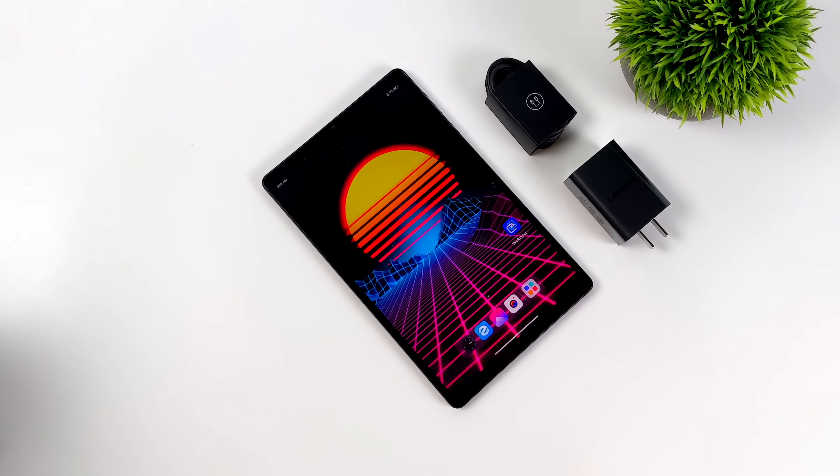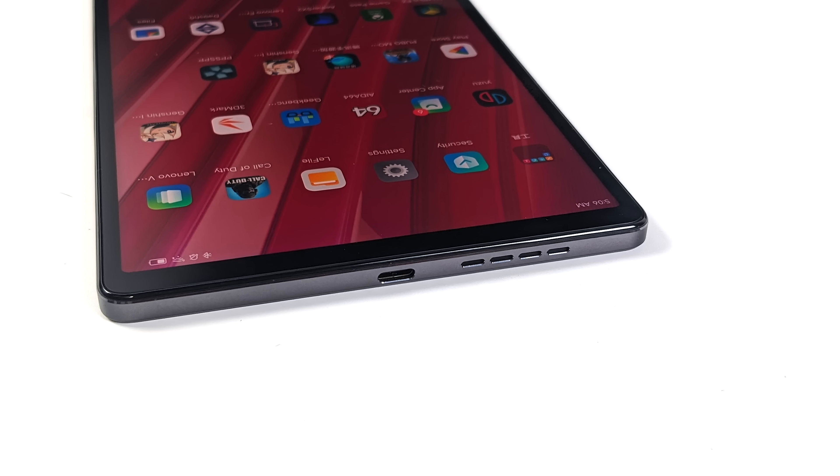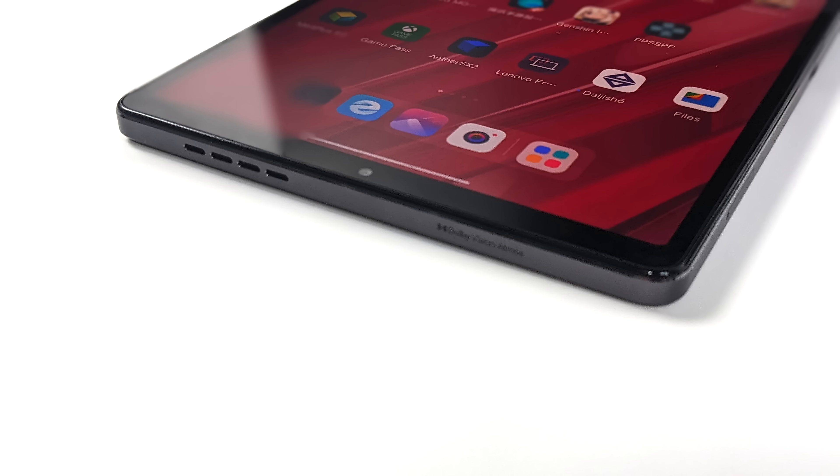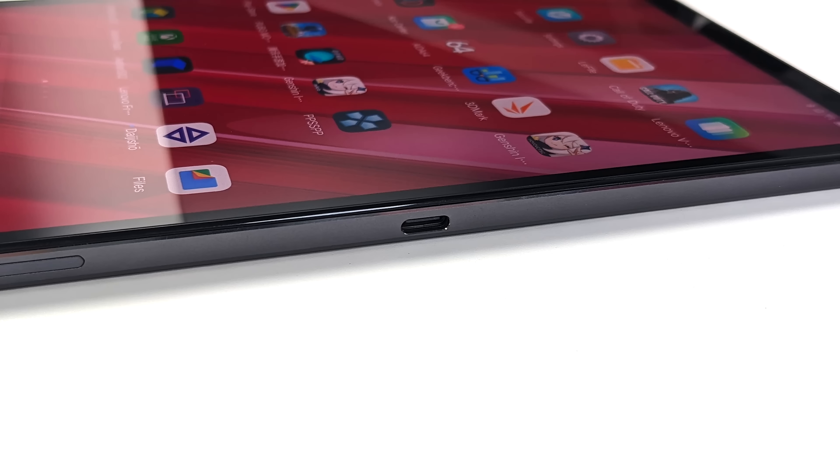Basically what we have here is an Android gaming tablet from Lenovo. This is coming from their Legion line of products, and as a gaming tablet, it performs absolutely amazingly. This does have dual stereo speakers tuned by JBL, dual USB Type-C connectors. The one on the very bottom will not transfer video, but the one on the side is what we're going to plug into to get to a larger display. I went over quite a bit in my original review video, so if you want to learn more, check that out — link is in the description.